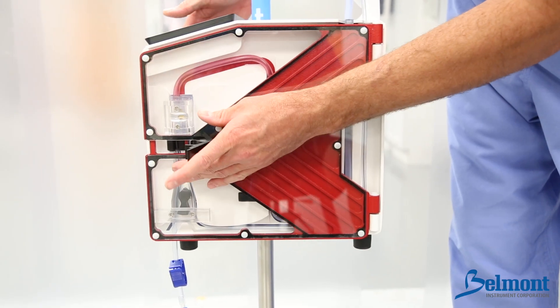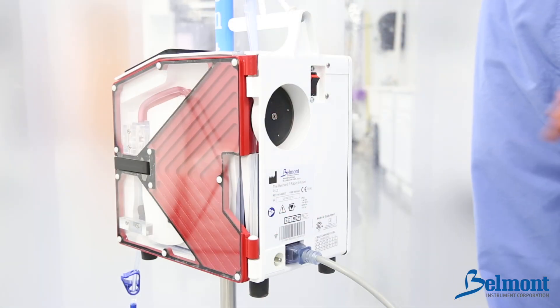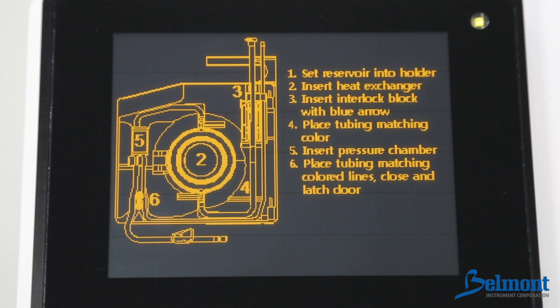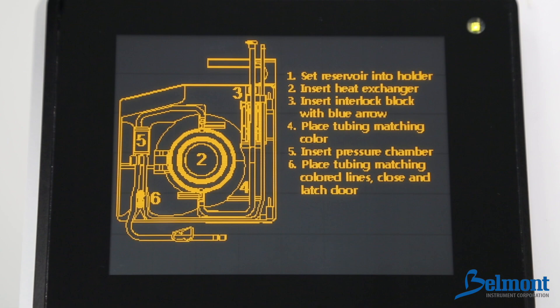Finally, close and latch the door, making certain the pump tubing is not caught. You are ready to power on the system. Press the power button firmly to the on position, which is located on the back of the device. After a brief self-test, operation instructions will be displayed on the screen. When first switched on, the screen will display instructions for installing the disposable set.